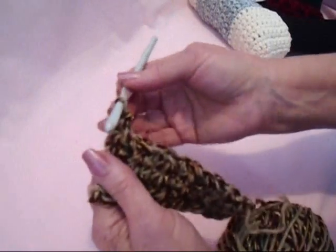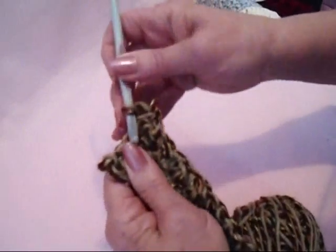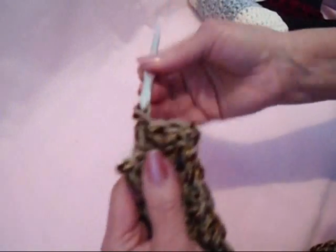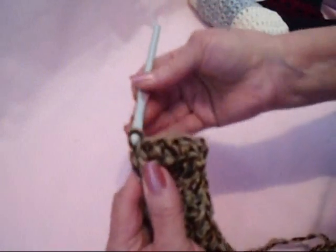Now I'm just going to chain 1 and turn, single crochet in each stitch across the row, and continue doing that until this is as long as the slipper. I'm going to go off camera and do that, and then I'll come back and show you how to finish.